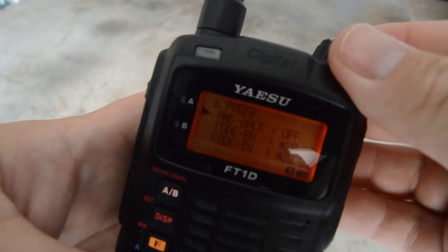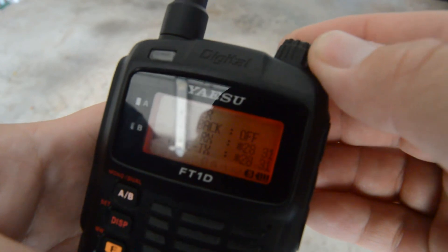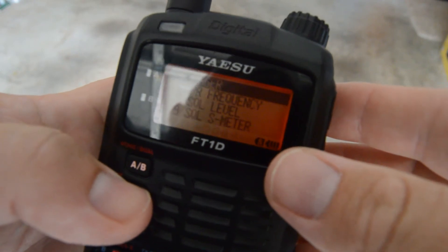We'll display how that works. Each radio is probably going to be slightly different, but it's pretty easy to do. Just remember to save that code, and I would not pass it out to everybody in the club.